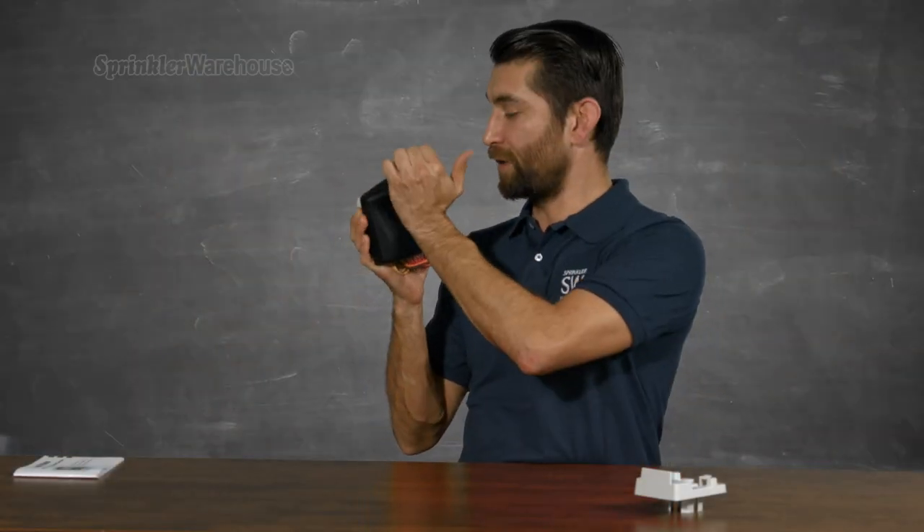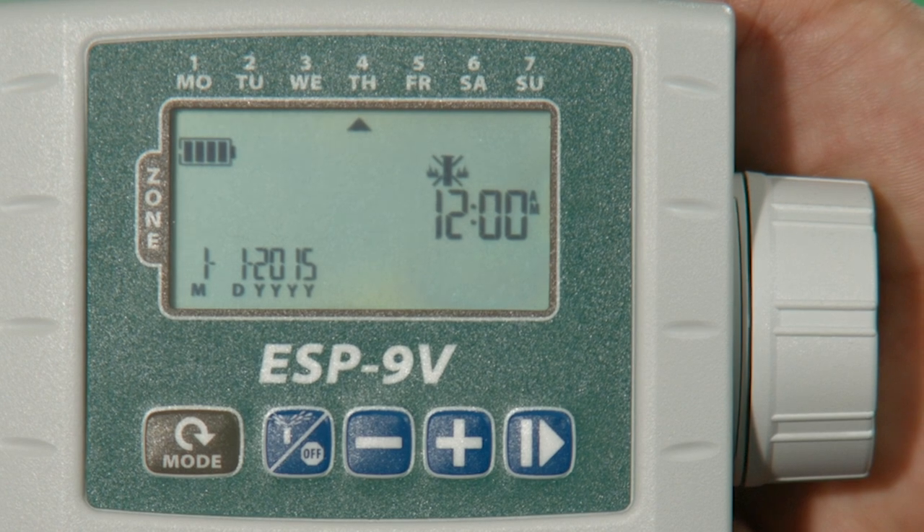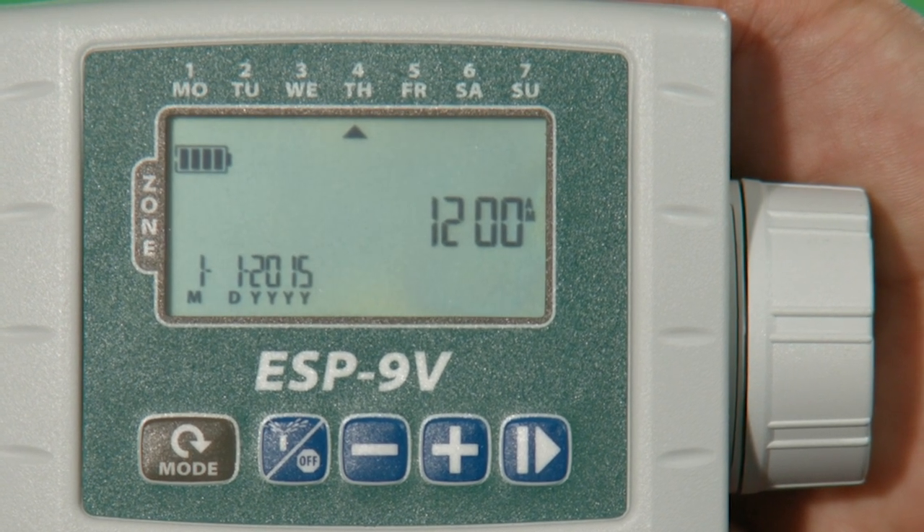I'm going to pull off this rubber cover here. Look at that gigantic, easy-to-read display — I don't even need my bifocals. It also comes with a manual in English, Spanish, and French.